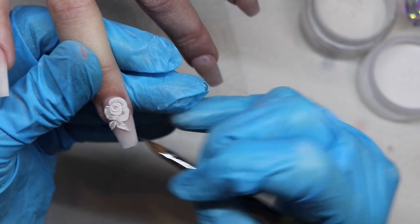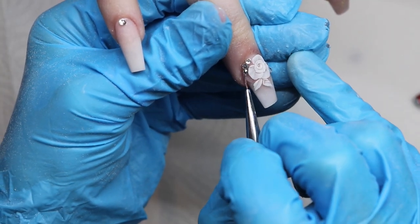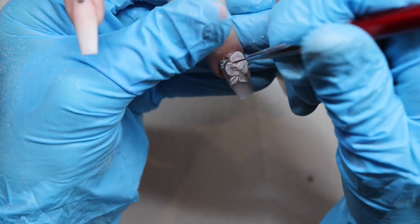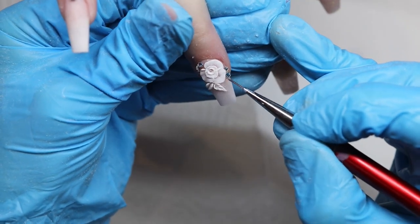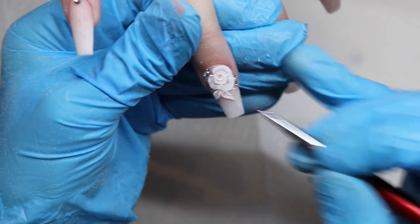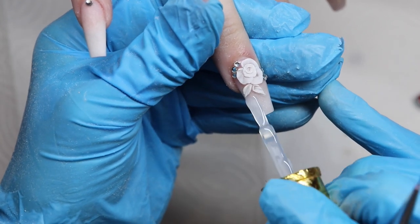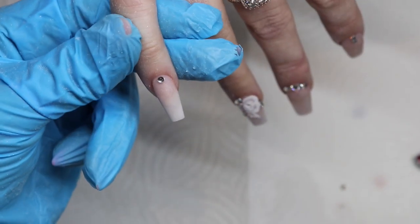Once the 3D flowers are all done, I added crystals on all the nails. Now I'm applying top coat using a small brush — this nail has a lot going on so I can't just use the bottle brush. I put some product on a palette and use the small brush to go around the crystals and around the 3D rose. You don't want to put top coat on your 3D flower or on your crystals because it will ruin the look. Top coat will ruin a 3D flower — you want it to stay matte for more definition. I fill in the bottom half of the nail, wipe it with my gloved finger, and then do the rest of the top coat on the remaining nails.